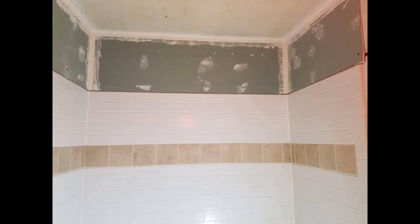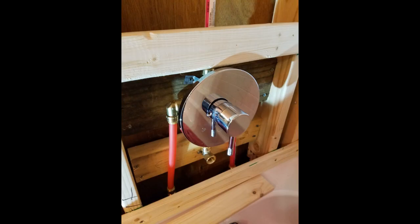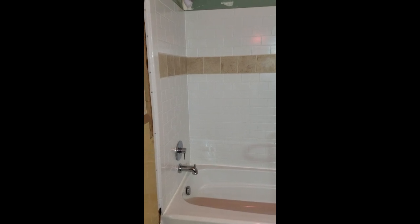It took us about a week to do the job and it turned out remarkably well. We're not plumbers by any means, and we were able to install both items and a faucet with no problems. If you're in the market for remodeling your bathroom, check out the Delta Classic 400 tub and the UpStyle direct to stud alcove tub surround — I think you might like it.